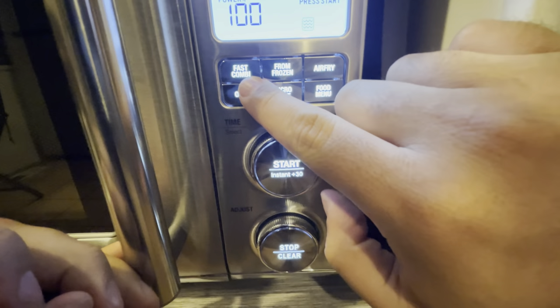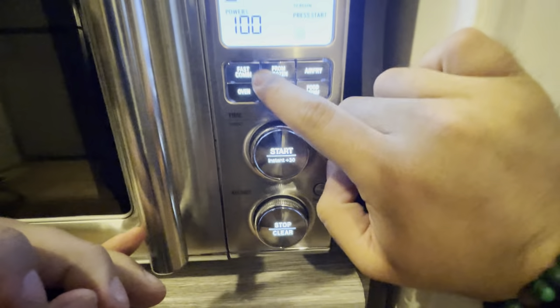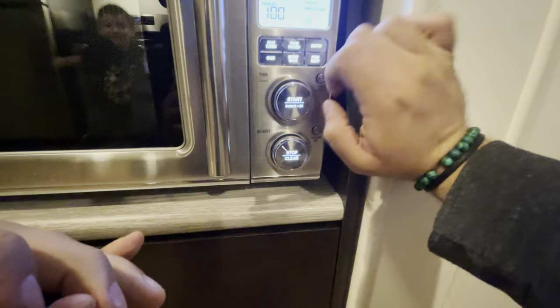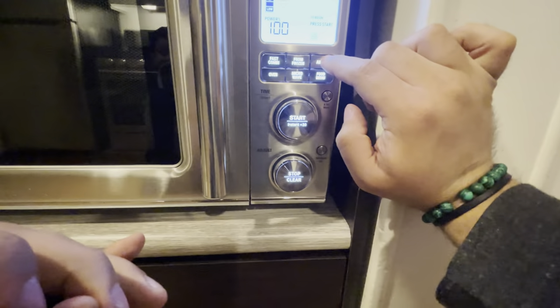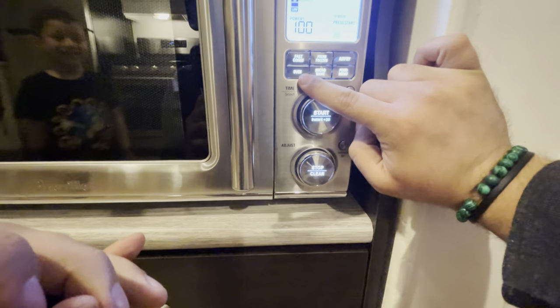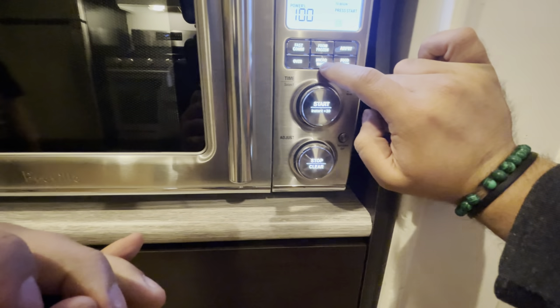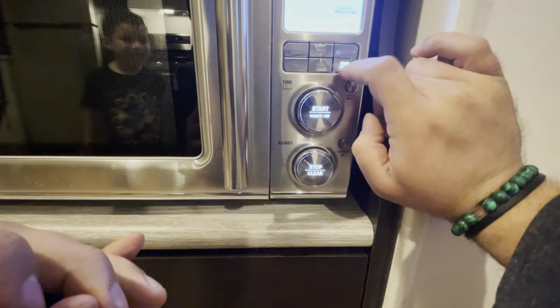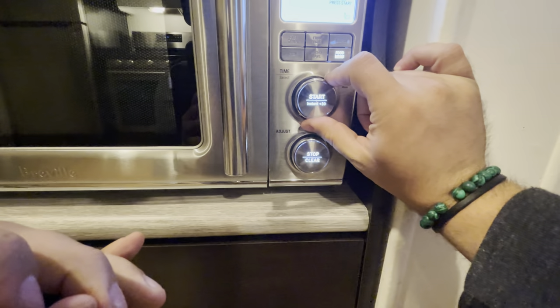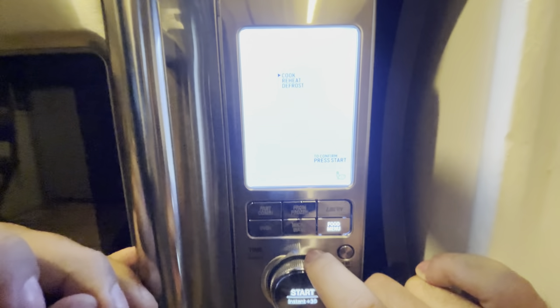We've got the Fast Combi option — from frozen, a little microwave and oven combo. Then we've got the air fry option, which we're going to do today. Then the oven option — hey Junior, what's up man, I see your reflection! And then we've got the microwave option. And then there's a cool thing here: the food menu. It actually gives you different options — I'll show you right there: when you hit food menu, you can choose cook, reheat, or defrost.